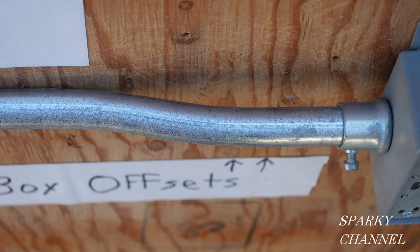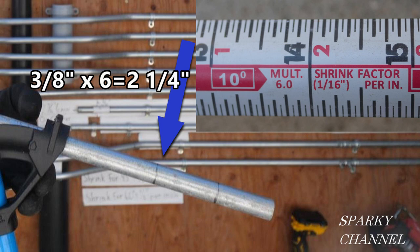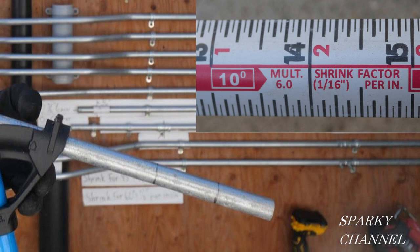First we'll start with the first box offset. I'll make one mark on the conduit at about 2 inches in — that's an arbitrary amount, it could be 2½ or 3 inches, but I made mine at 2 inches. And then you make the next mark 2¼ inches from that. Look on the back of this Klein tape measure — the multiplier for the 10-degree bends I'm going to make is 6. We're rising up off the wall by ⅜ of an inch, so ⅜ times 6 equals 2¼. That's how you get the distance between those two bends. A lot of people just eyeball it.